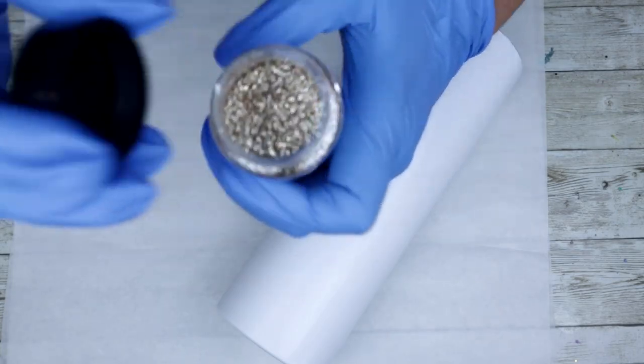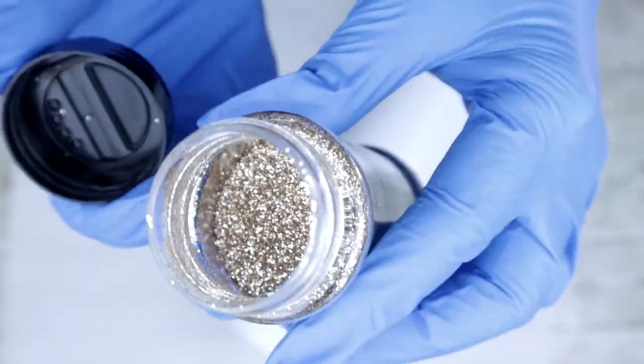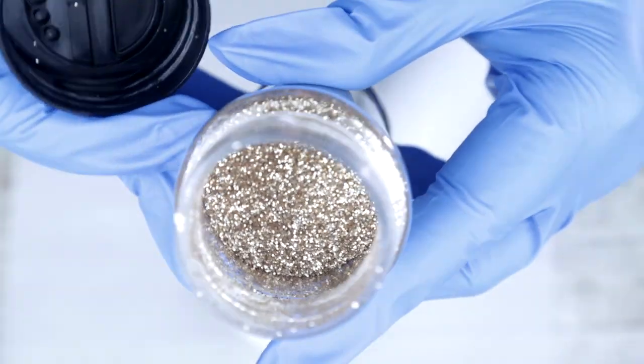We're gonna go ahead and spray paint this with Vintage Lace from Color Shot, and I'm going to be using this gorgeous diamond cut glitter from AB Designs.